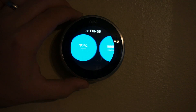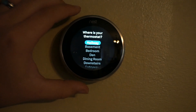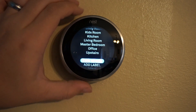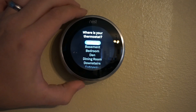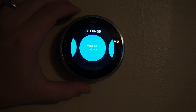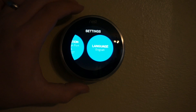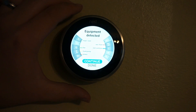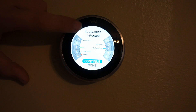There are Fahrenheit and Celsius settings depending on which one you want to select. You can set the location of the thermostat with several options to choose from, or add a custom label if none match your needs. There are also account settings, network settings, and language information, as well as equipment information based on the wiring it's detected.